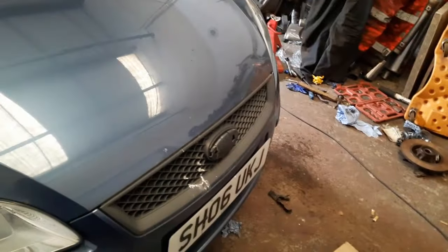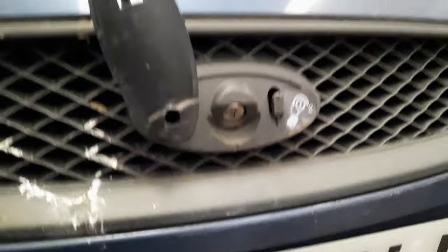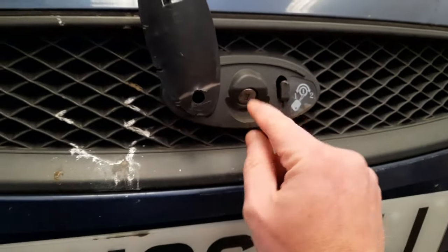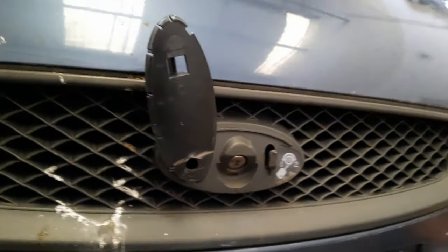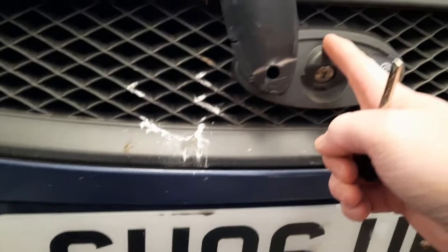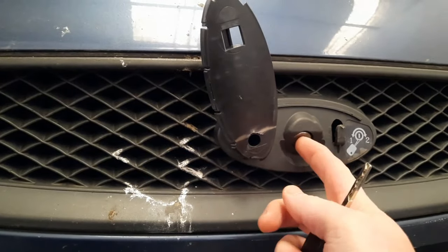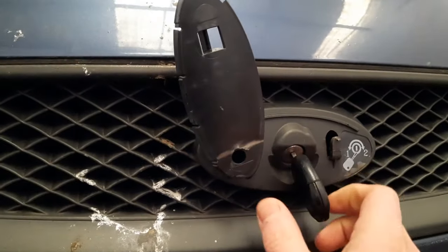The problem with this one is something that happens to a lot of Fords. On the earlier ones, it used to just sort of gum up - you had the tippy key, the hexagonal shape one that always gummed up and gave you problems. The next generation had this sort of setup where they've got a kind of bladed key attached to a cable, and the lock actually sits further back in somewhere here.